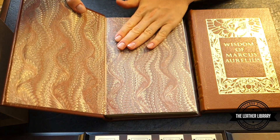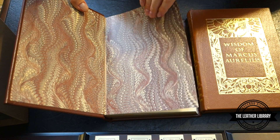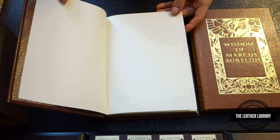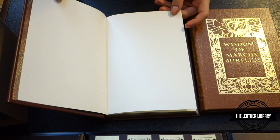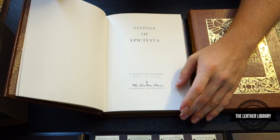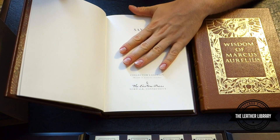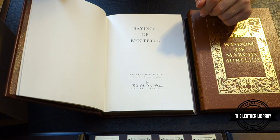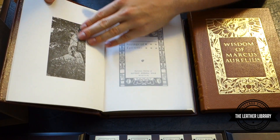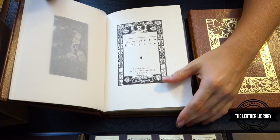Let's open it up. Rather than the classic Easton Press silk moiré endpapers, we have marbleized paper endpapers instead. We have the classic slightly off-white end sheets, and of course like all Easton Press books they are acid free and neutral. One complaint about both these texts: it does not say who the translator is, though you can find that out by cross-examining other translations. Inside we have a nice piece of artwork protected by a thin translucent wax sheet, and then the text begins with 'Sayings of Epictetus.'